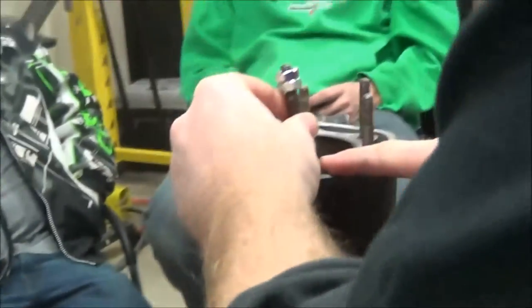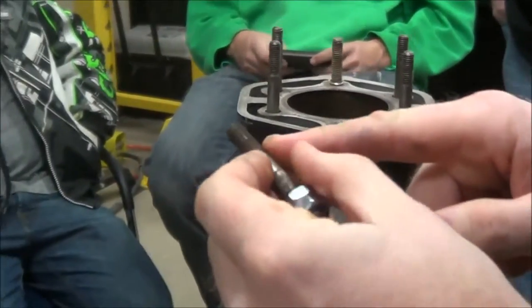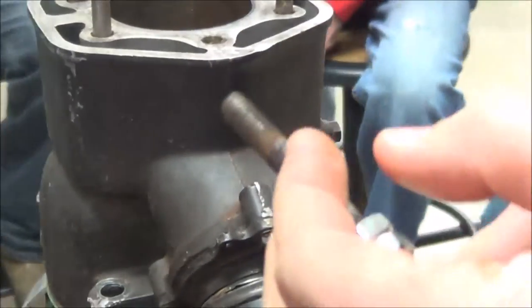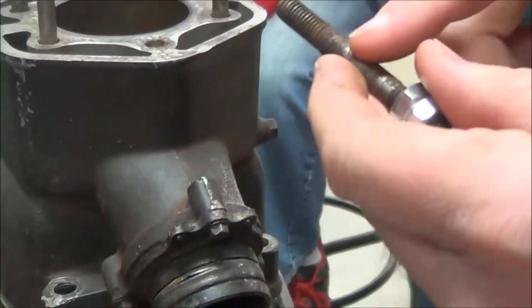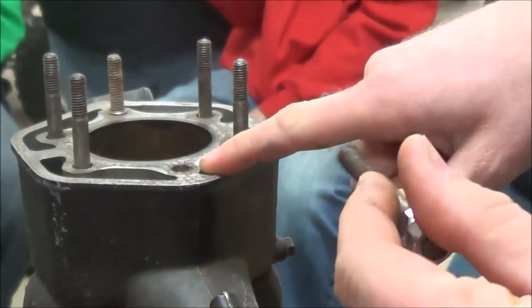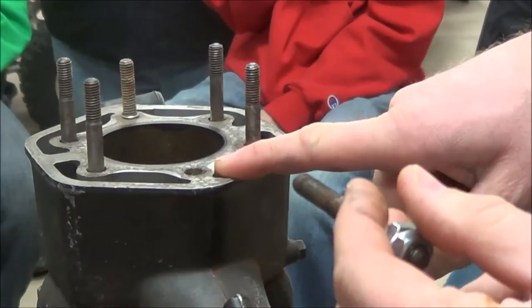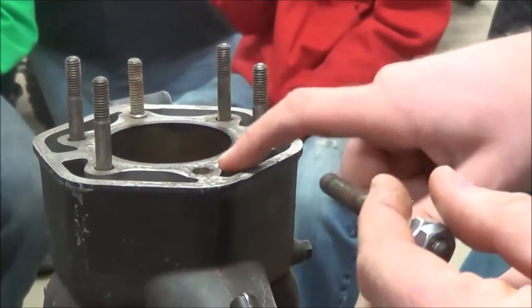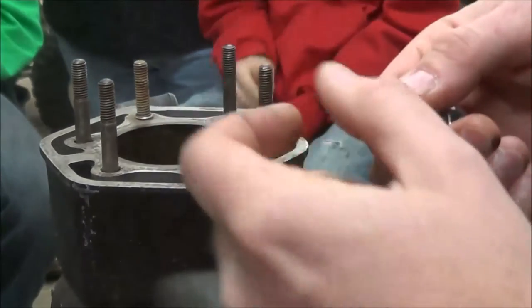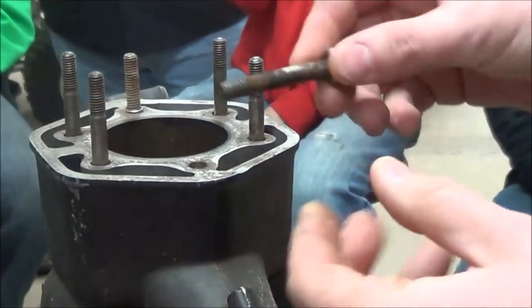Before putting the stud back in, you'd want to clean up the threads in the cylinder. I would clean those up, dry them, and run a thread chaser down the hole — not a tap, but preferably a thread chaser — just to clean those threads up, then run a die along the stud to get everything back into shape.